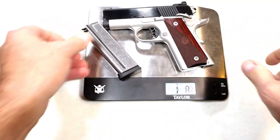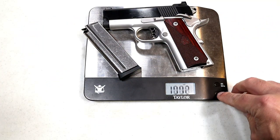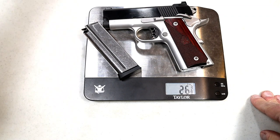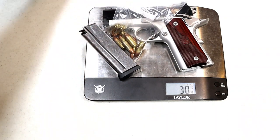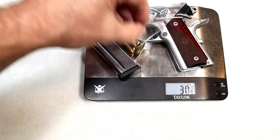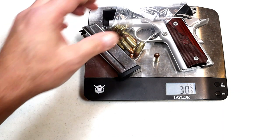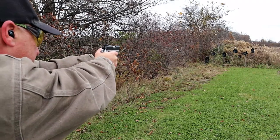Here we have an unloaded Ronin EMP weighing in at one pound, 26 and three-eighths ounces. With nine rounds loaded it's at 30 and a quarter ounces, and with that one extra round chambered it's 30 and five-eighths ounces — so about 30 and a half ounces fully loaded with 10 rounds.